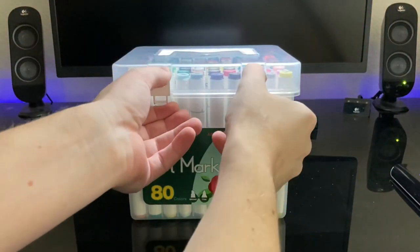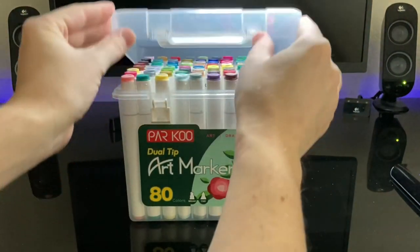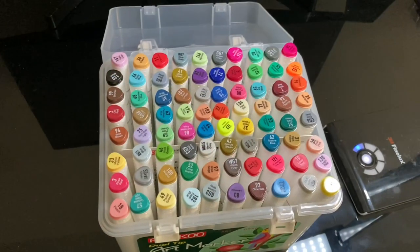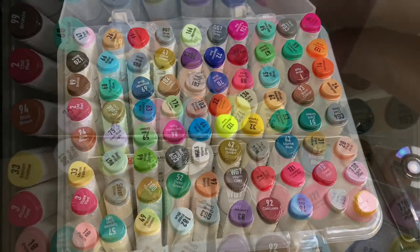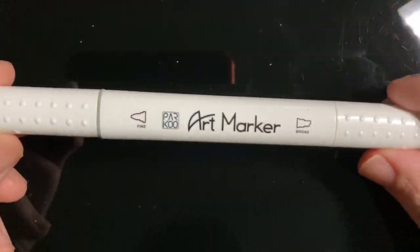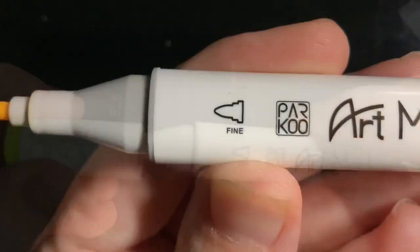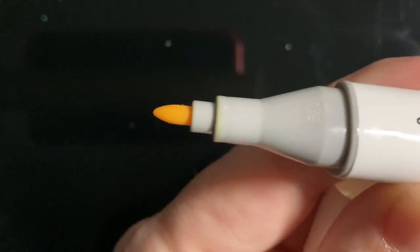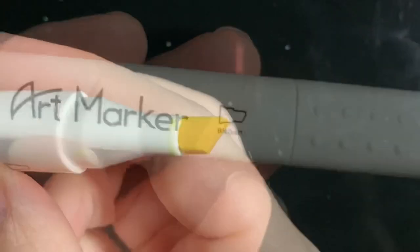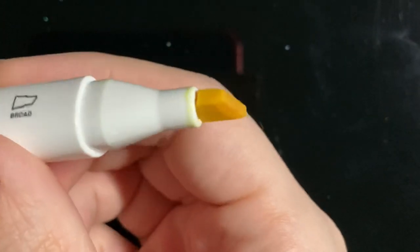What is up and welcome back to the Sticky Art channel. If you're new here, my name is Justin. In this video I'm going to be testing 80 alcohol-based markers from Parku, similar to the Copics but economically priced. These are a great option for more of a beginner artist looking to get a large set of colors.